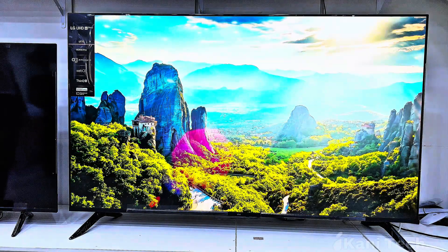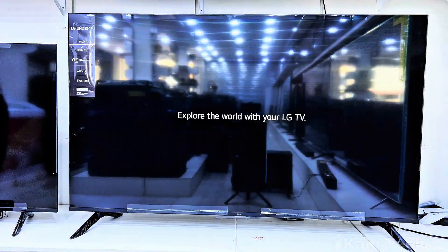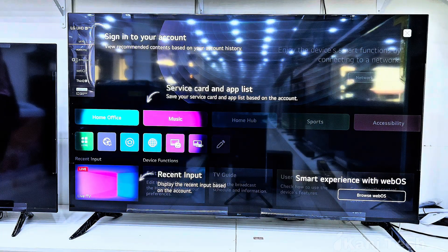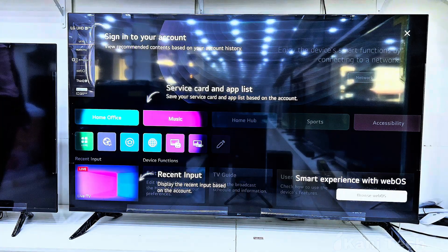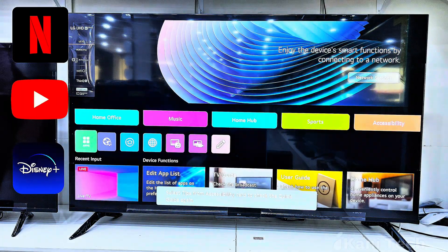Now let's take a look at the LG home screen. This is the main hub of your TV. Here you'll find apps, streaming services, and shortcuts to your favorite content. It's clean, user-friendly, and fully customizable. You can easily pin your top apps like Netflix, YouTube, or Disney+, so they're always just one click away.